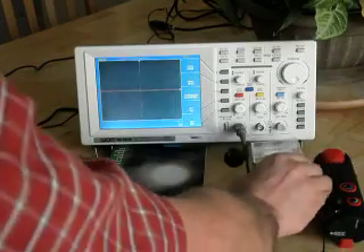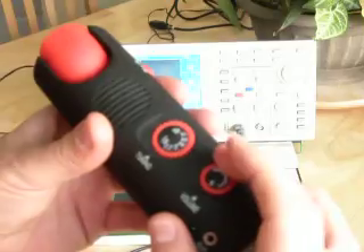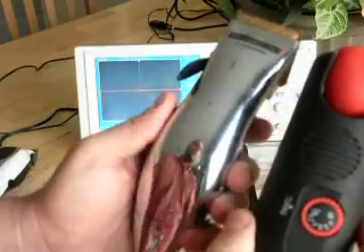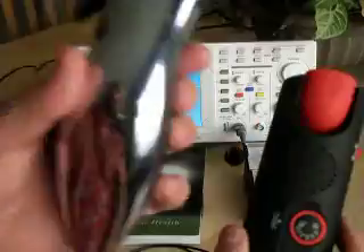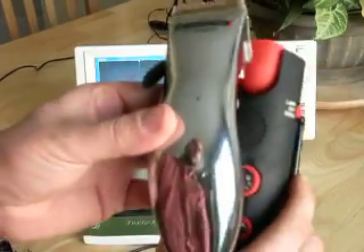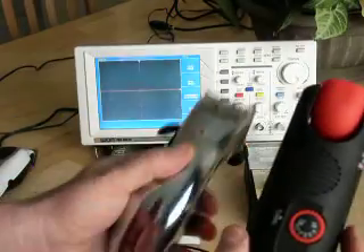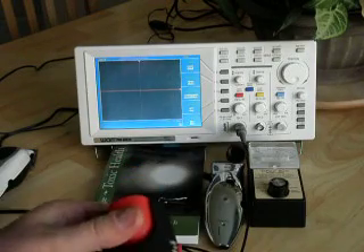Let's switch over to the AM radio. As before, we're tuned into static AM 530. As you can see, the battery trimmer does actually produce a radio field.